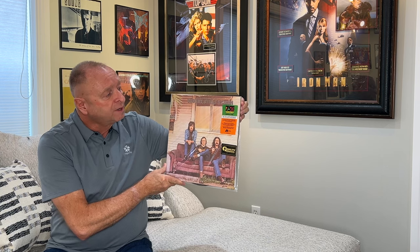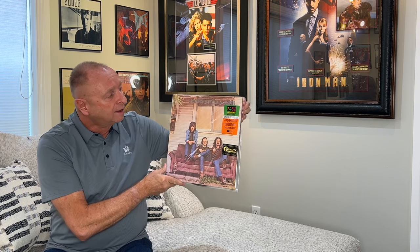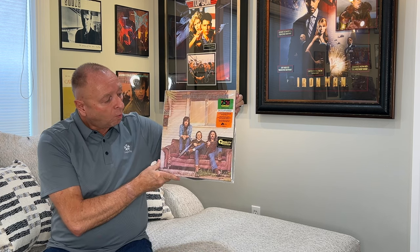I'm going to be reviewing and doing a short comparison of Analog Productions as part of the Atlantic 75 series that they are redoing, repressing, and remastering — Crosby, Stills, and Nash, their debut album from 1969, with David Crosby, Stephen Stills, and Graham Nash. What a great album this is. Let's get started and take a look at the album and what we get on the inside.